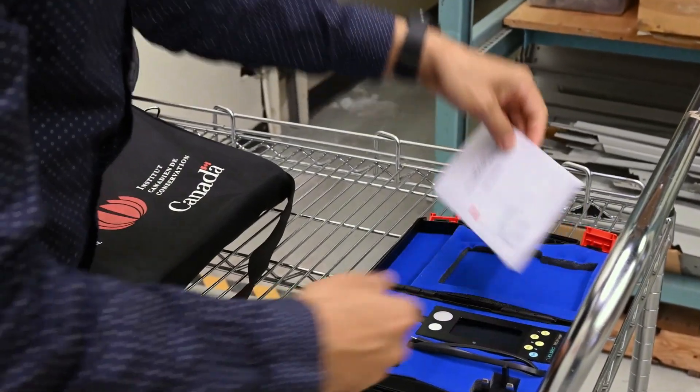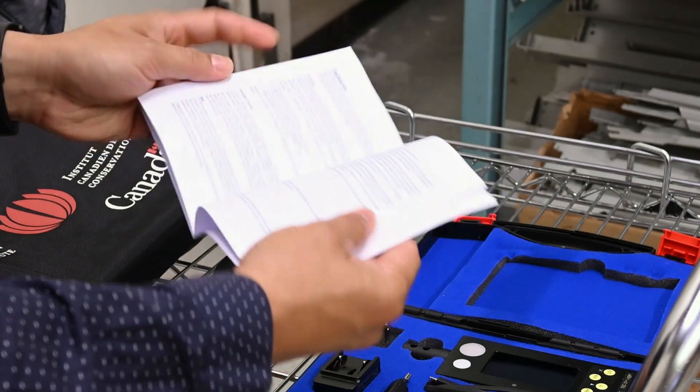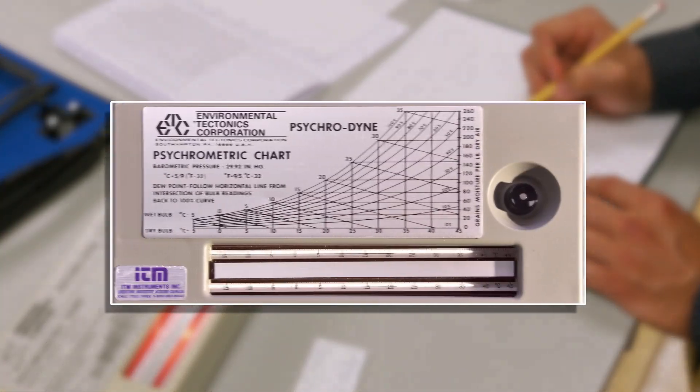If you invest in an environmental monitor, be sure to read the user manual as it will outline specifics for maintenance and calibration checks with the manufacturer. You can check the accuracy of the monitor's temperature and RH readings against a psychrometer.